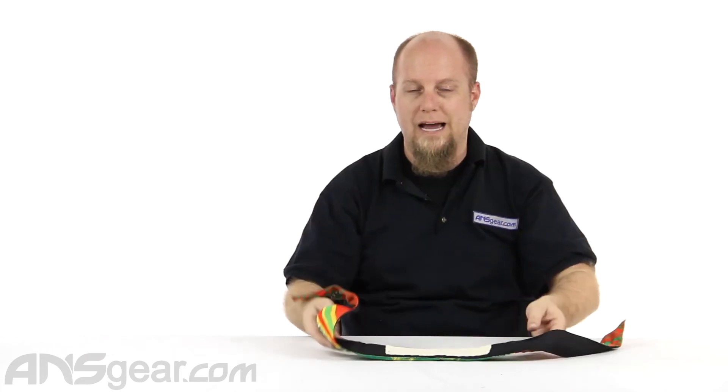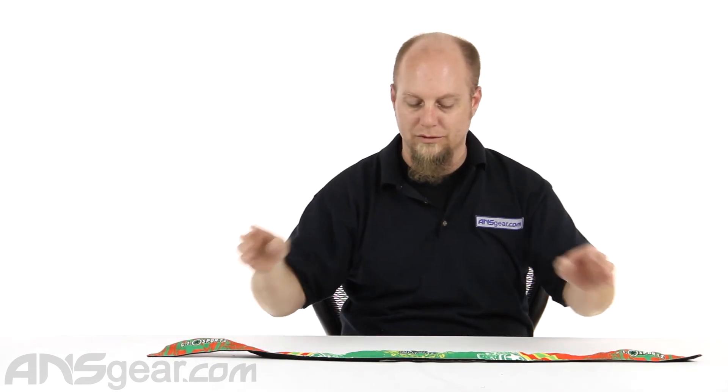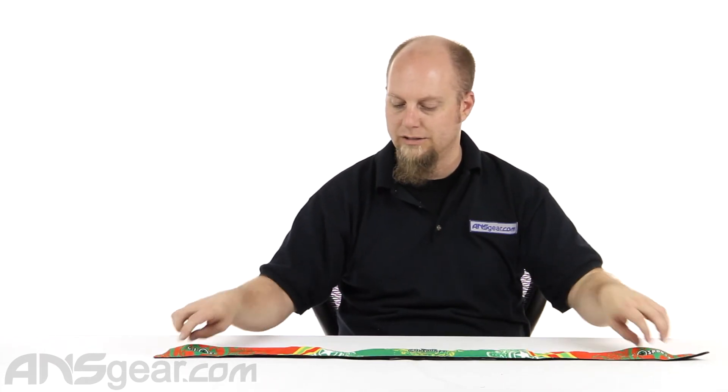The padding goes past my temples all the way around, so there's full protection with good padding around the side of my head. For guys like me that don't have a lot of hair, padding is optimal — I hate getting shot in the top or side of the head, it just leaves a big nasty lump and it's uncomfortable. So I definitely recommend a headband, and the GI Sports one is nice and thick, plenty long, great stitching, great material, great colors. It's like the perfect headband for me.